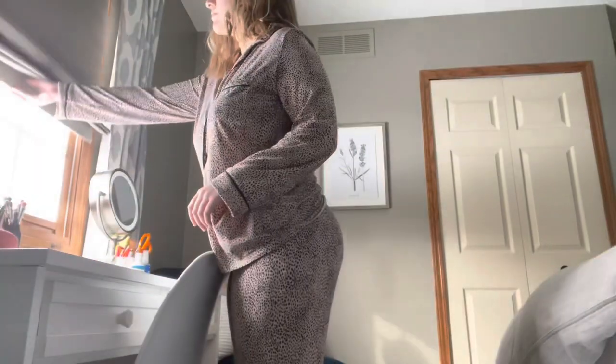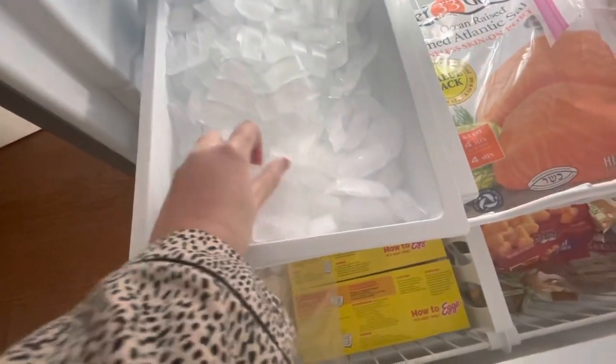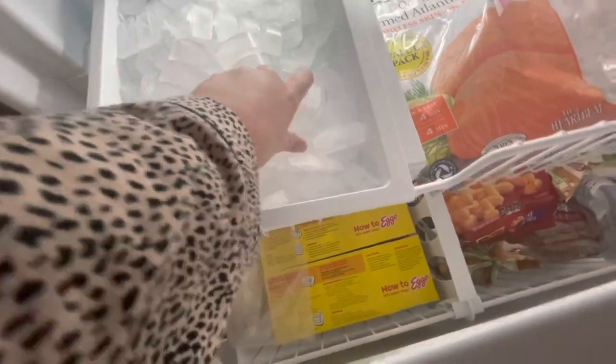Hi guys, welcome back to my channel, or welcome if you're new! Today I am going to be filming a little 'what I eat in a day.' I always start off my mornings with getting water and filling up my hydro flask with ice water — I feel like I drink a lot of these throughout the day.